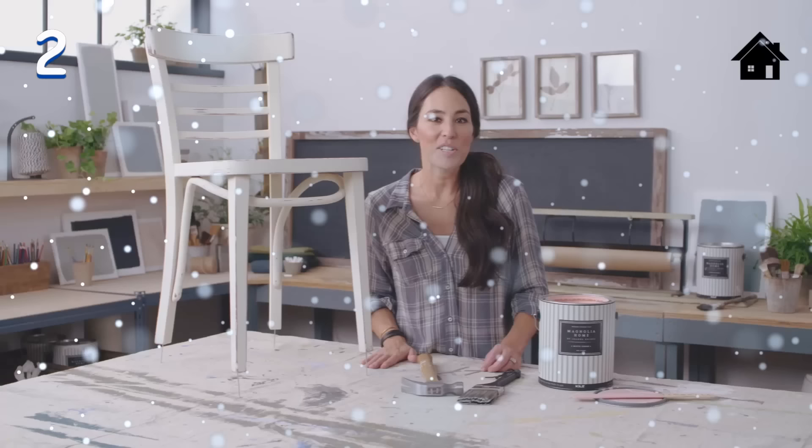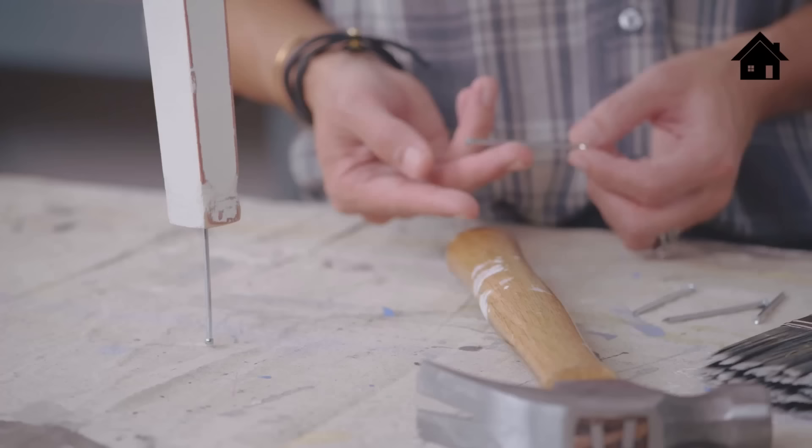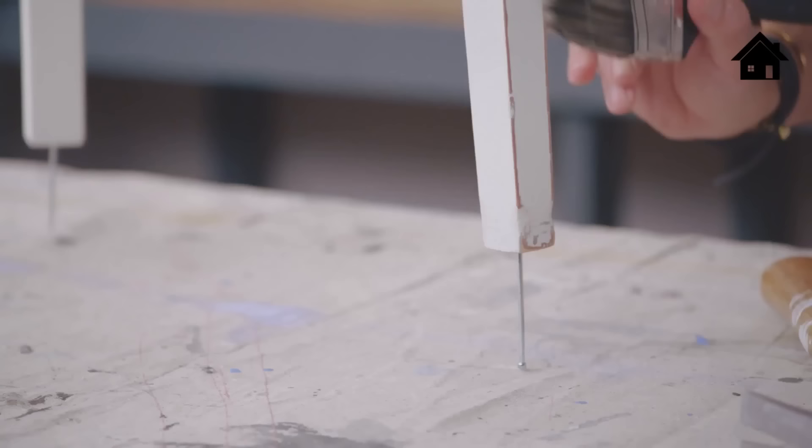I really love to refinish chairs, but the trickiest part is the leg, especially the bottom. Sometimes the paint doesn't get evenly distributed — it gets too clumpy down there. A trick I do is hammer a nail at the base of each leg. Once you prop it up, it makes the painting job a lot easier, almost effortless.